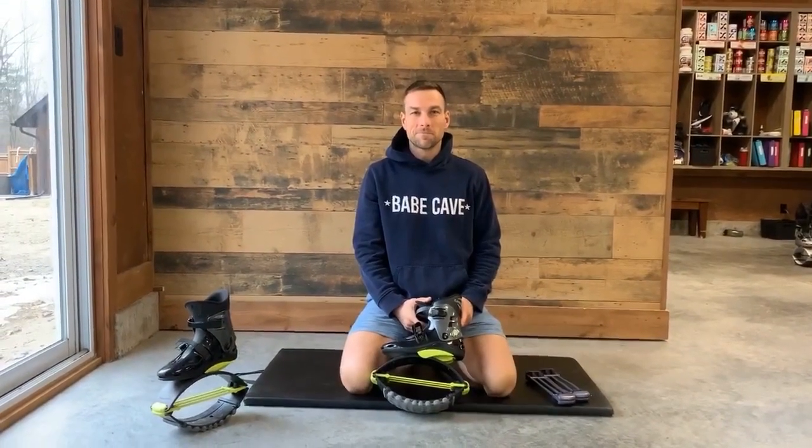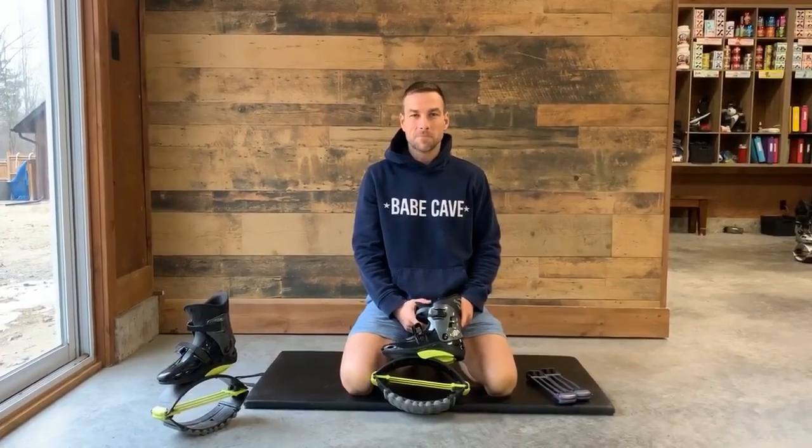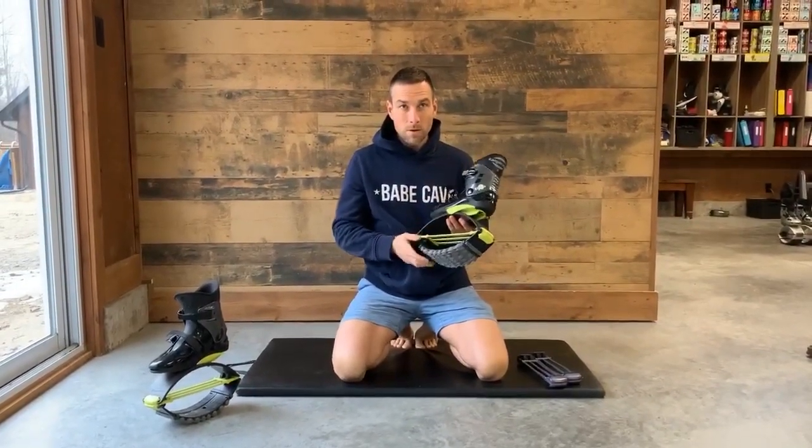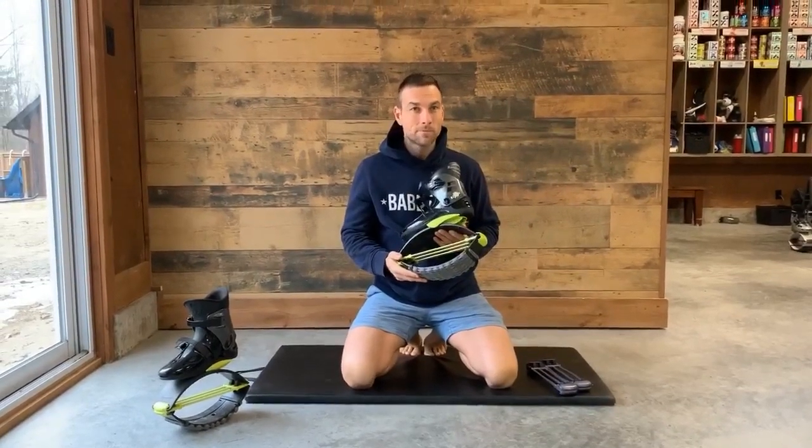Welcome everybody. Today we're going to be showing how to change the springs on your Kangoo Jumps, and also when you should change your springs.